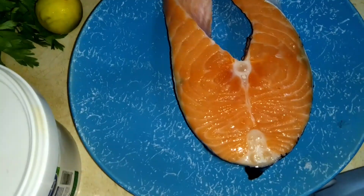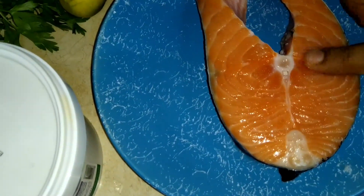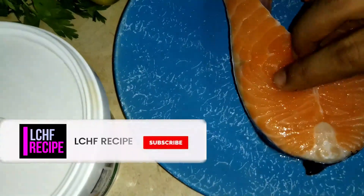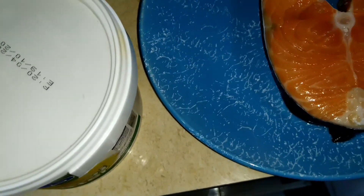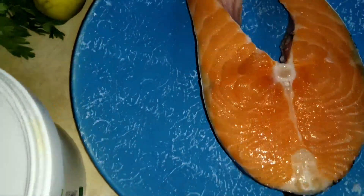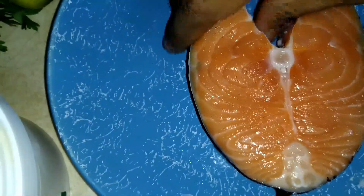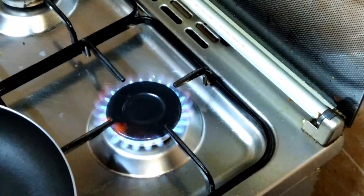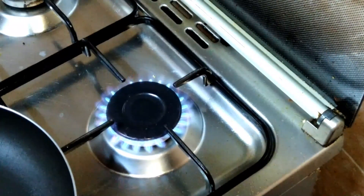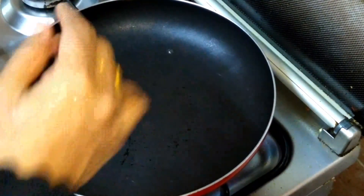Put the almond in the pot. We will cut it in the middle and put it on a medium to low flame. Put a little bit of butter in.